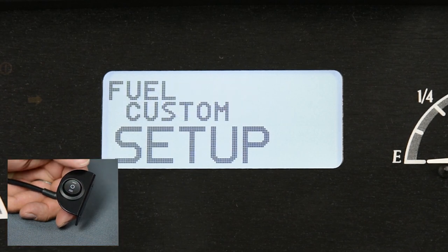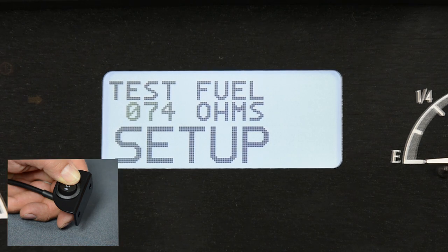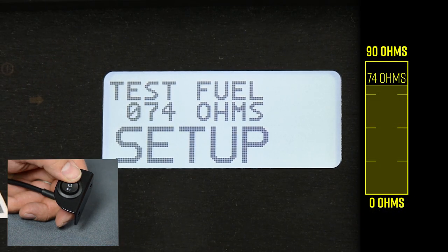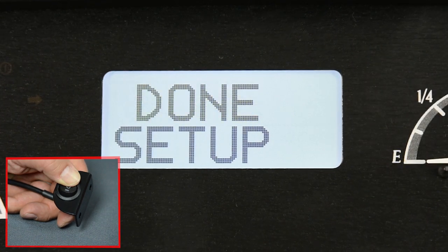If you're unsure what you have, move to the test feature. The instruments will display the resistance reading from the sensor. We suggest running the test with a full tank, but this reading can still be useful if you know how much fuel you have — for example, 74 ohms equates to just over three-quarters tank with a 0 to 90 ohm sensor. Tap the switch until you see done, then hold the switch to save the changes and exit the fuel submenu.